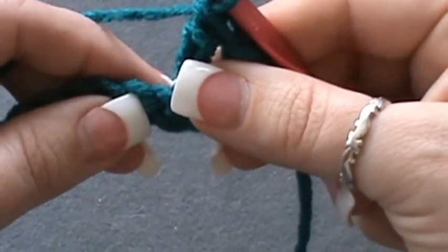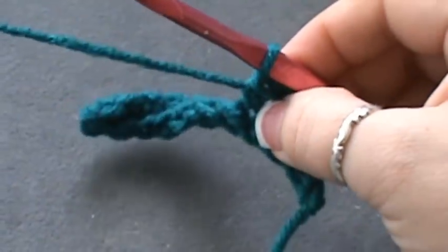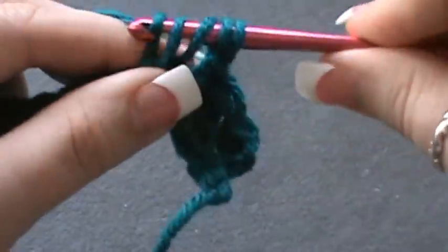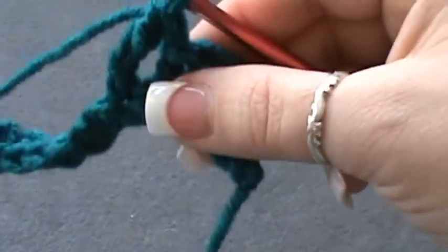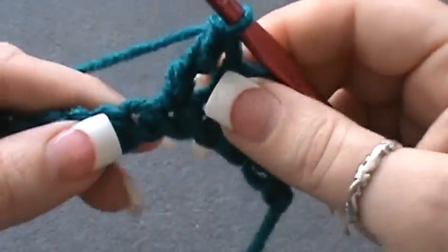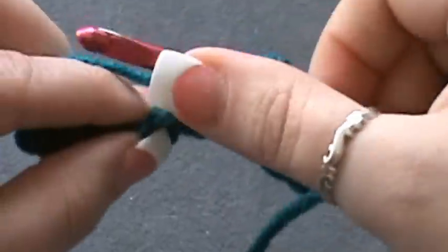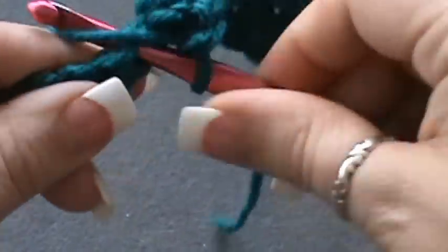Then single crochet into the next stitch. Repeat that all the way to the end: triple crochet — wrap twice, insert, yarn over pull through two, yarn over pull through two, yarn over pull through two — then single crochet in the next stitch. Keep repeating: triple crochet, single crochet in the next stitch available.